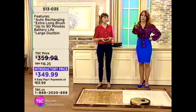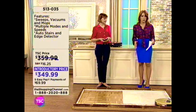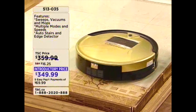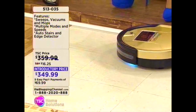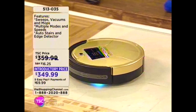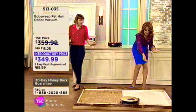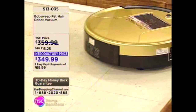For a lot of us, we're super busy. We want to have that ability not to have to worry about doing our floors every single day. Bob is going to take care of it for you. $349.99 — five easy pays available at $69.99. Bob will take care of all the messes that you can even think of making.